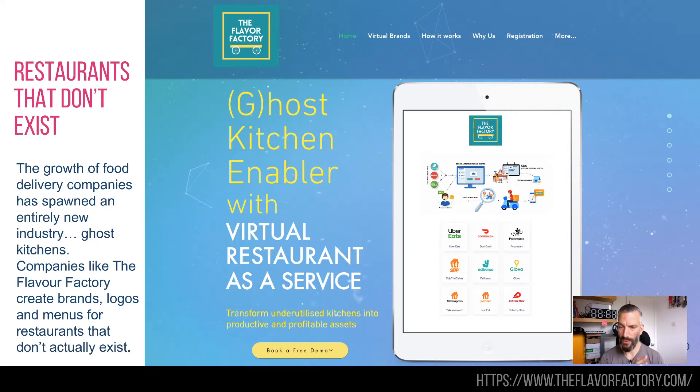Whereas before they used to have a restaurant that could actually give you Chinese food and it would be the Chinese food restaurant, now you don't really know where your food is coming from. There are companies out there like the Flavour Factory who can come up with ghost brands — not only the logo and the name, they will look at the local area and what it can sustain. You can just have a virtual kitchen that makes the food, receives the order, somebody picks it up, and the person ordering it is none the wiser. One industry has now created a second or third industry: food, food delivery, and now virtual kitchens for food delivery.